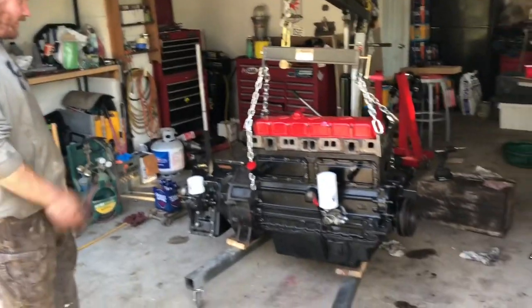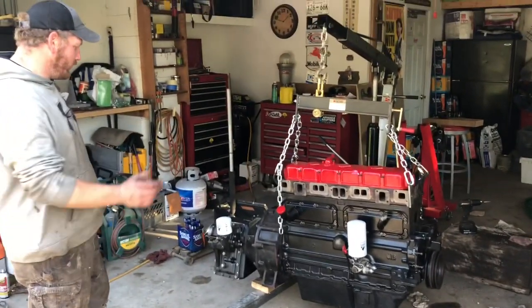Ready to go in. What did you do to it, Steve? Full rebuild on the engine, full rebuild on the power shift.